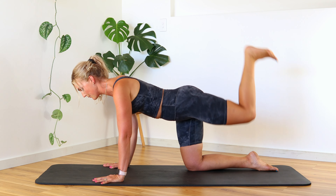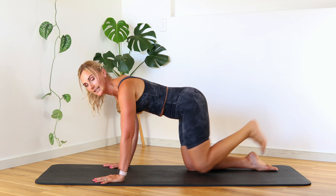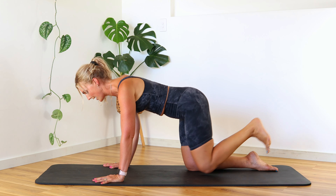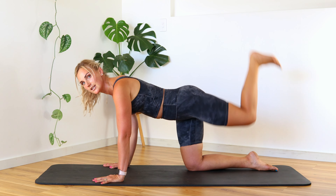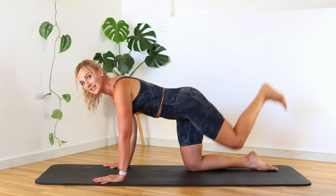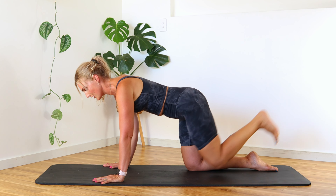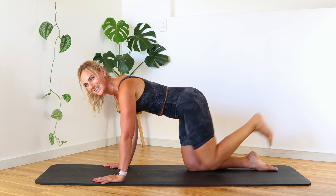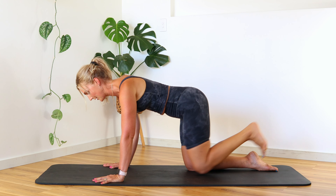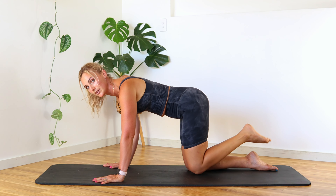We're going to flex that foot, combine those knees together, and push up — that's a little donkey kick right here. Connect the knee and lift up, trying to bring that thigh parallel without throwing into that lower back. We're really focusing on strengthening that upper glute muscle. The stronger our upper glute muscles are, the more it's going to protect that lower back. Let's go for three, two, one — bring it down.